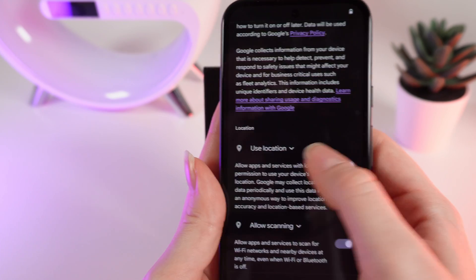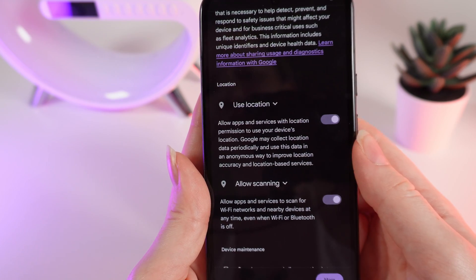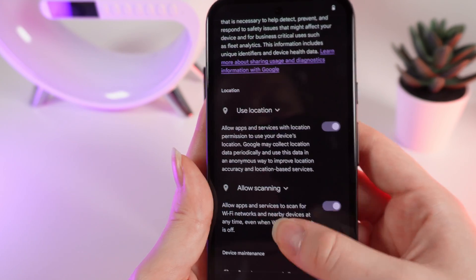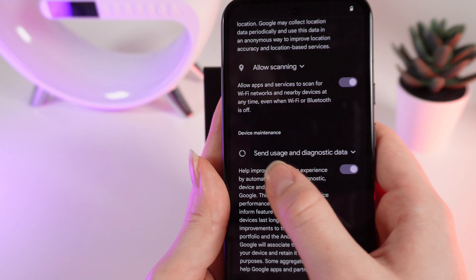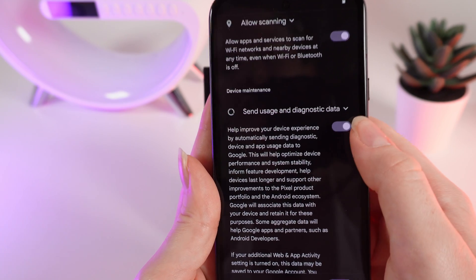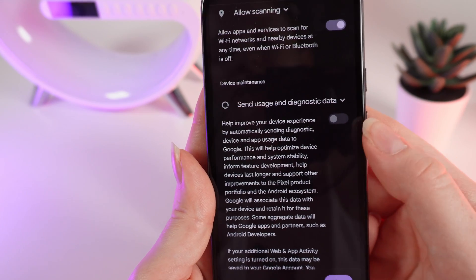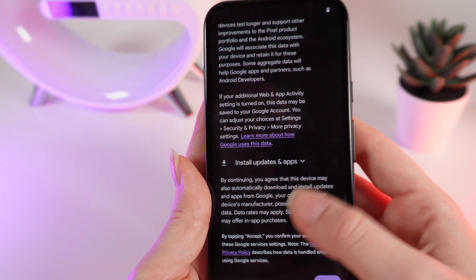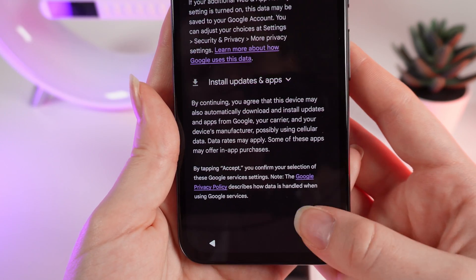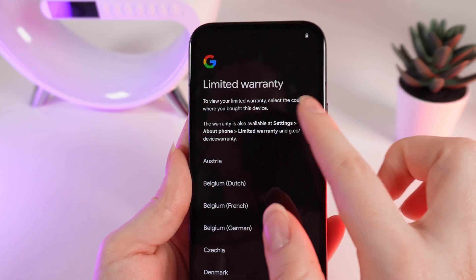You need to choose the Google services you want to use on your phone — for example, location, scanning services, and Wi-Fi networks nearby, and sending usage and diagnostic data. This is optional, and if you don't want to send usage and diagnostic data, you can simply turn it off and click 'Accept.'